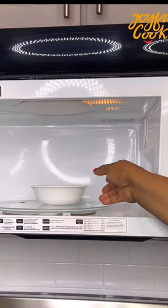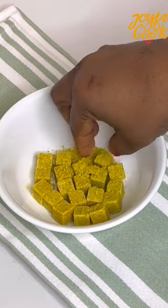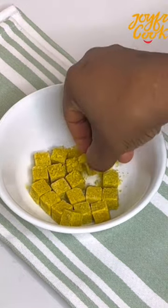This second method is my favorite because it will allow you to heat up a lot of the seasoning cubes and just store them in airtight containers. Use them for your cooking when necessary.